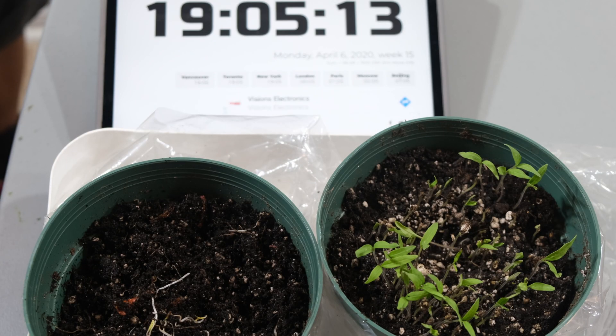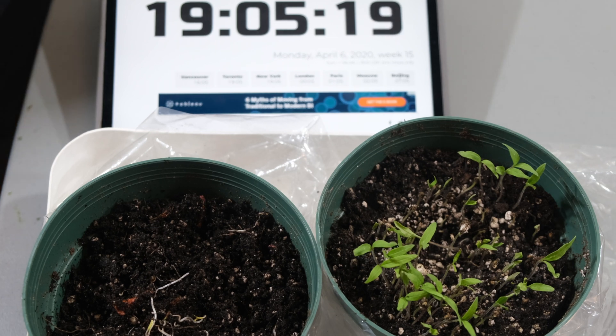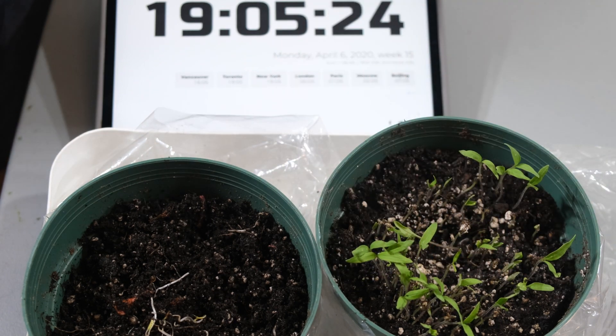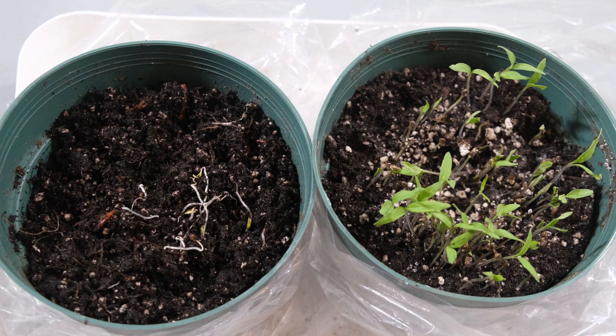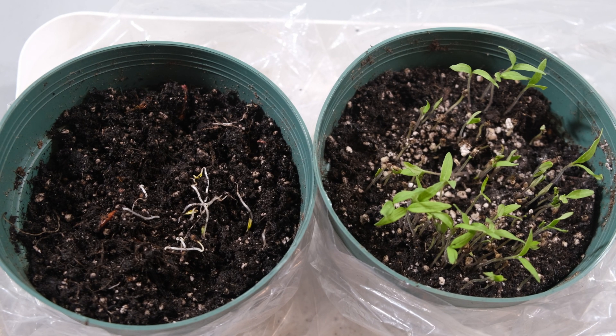We will be posting a follow-up video outlining how to take care of such a big plant, all these sprouts, and how to grow them and transfer them from a pot into the outside garden. Thank you so much for watching — leave any comments, questions, or concerns below and don't forget to subscribe.